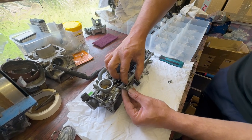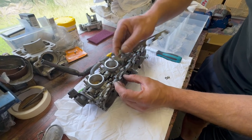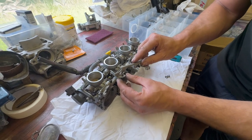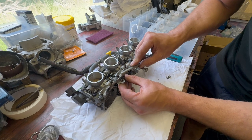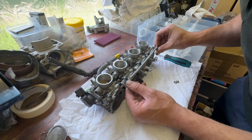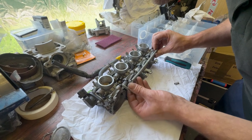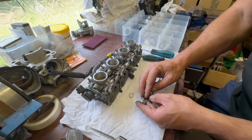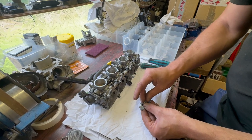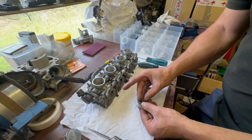Get that spring in place. Let's try it the other way around.